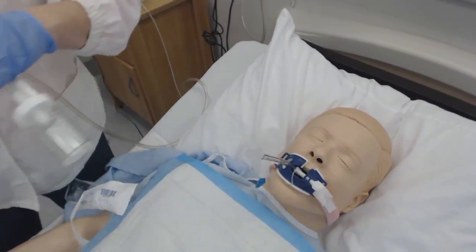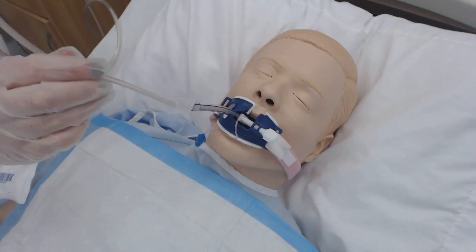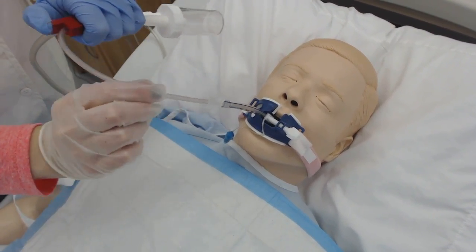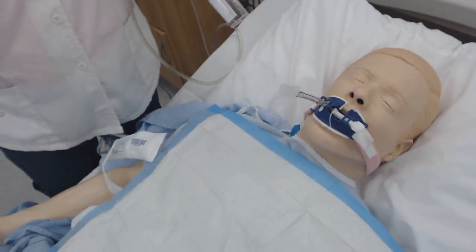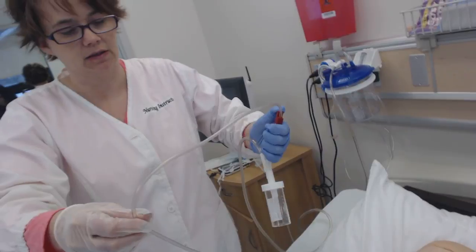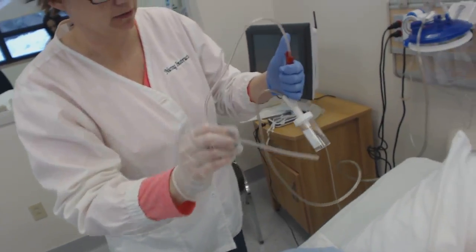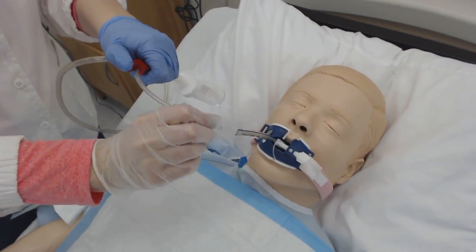I'm going to get this a little bit wet with sterile saline, place it down — going much further again because I have to go past that oral pharynx. Once the patient begins to cough, any secretions will go right into that trap. What if all the mucus stays in the tubing and doesn't go in the trap? Simple solution: give it a little sterile saline and it'll flush right in there. You want as much as you can get — if you get 20 milliliters, that's going to be plenty.